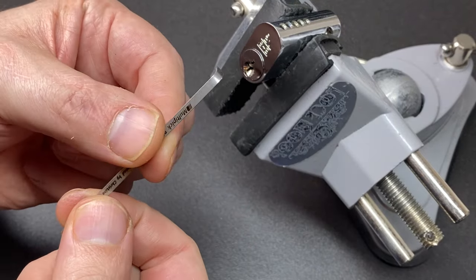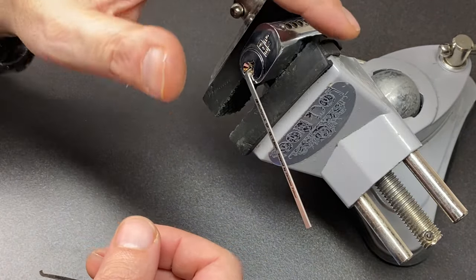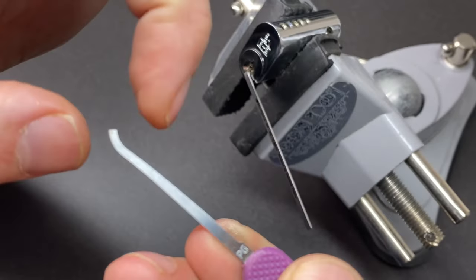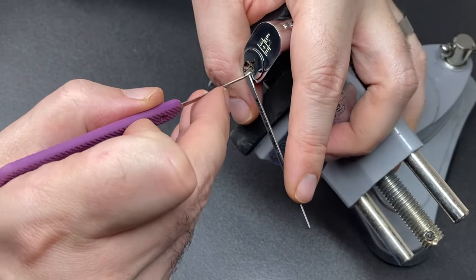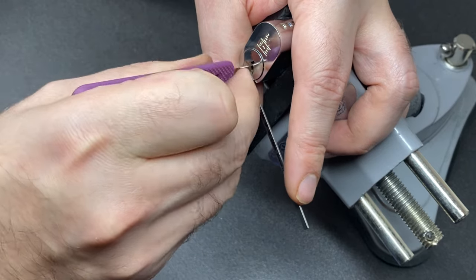We are in the vice. I'm going to use a nice bottom-of-the-keyway turning tool — a little L-wrench — and we don't know the bitting but we do know it's five pins. I've got a nice gem-style pick which has an almost half-diamond profile.